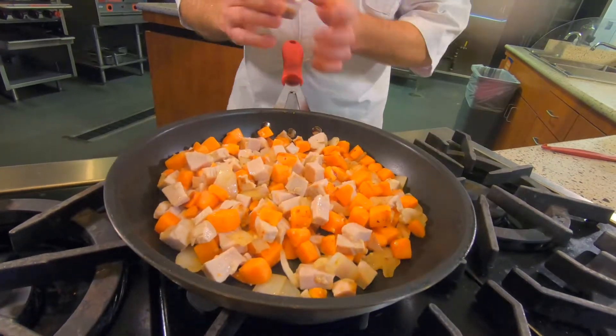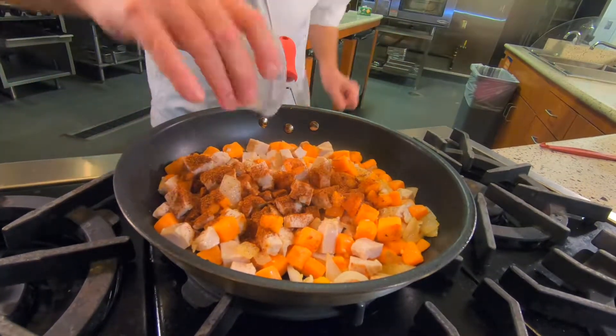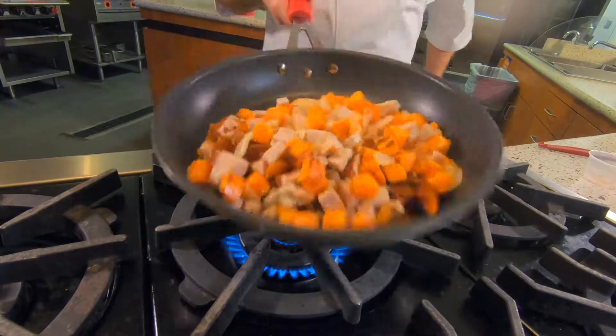Now that we've let these flavors cook together a little bit, we're going to add some chili powder to add a nice Texas flair to it.